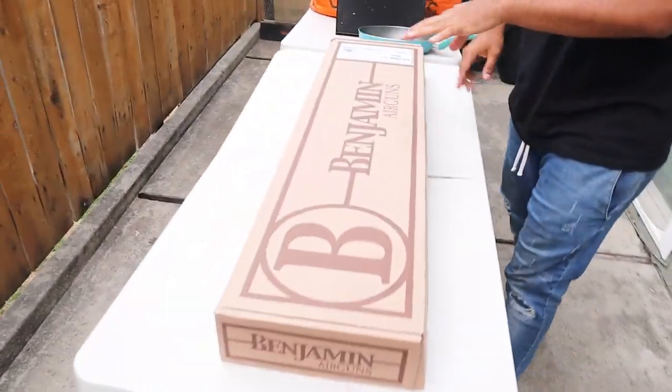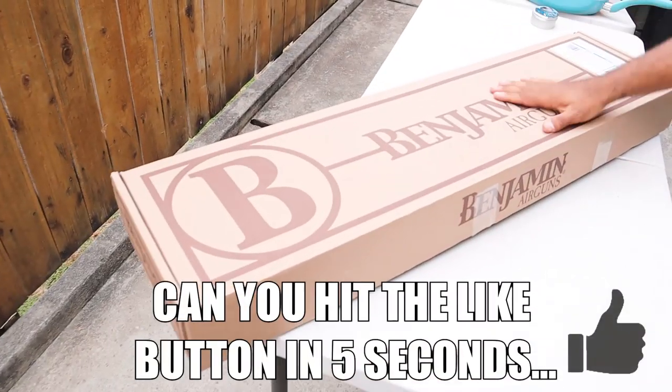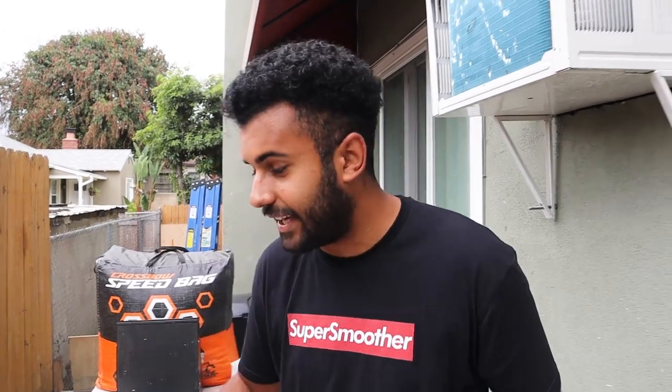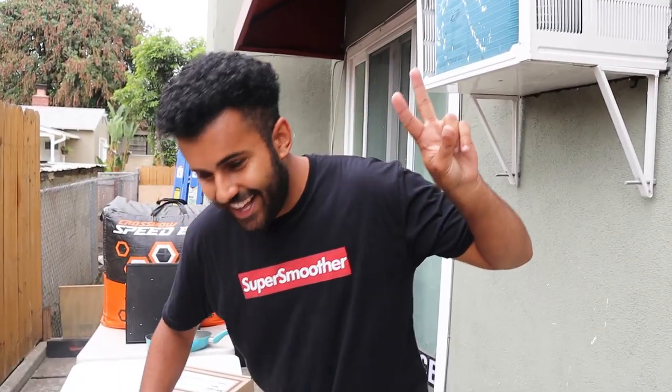We have a Benjamin air gun, guys. This was sent to me to use exclusively today — I do not own this. It was sent for me to use in this video only, and my only goals today are: one, don't break it, and two, don't kill us. Two good goals — I should be successful at least one of them.